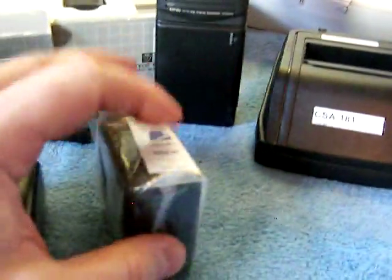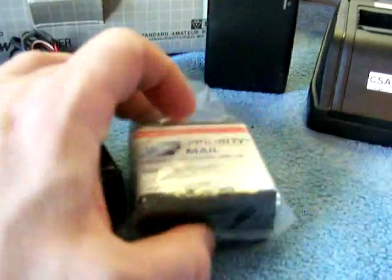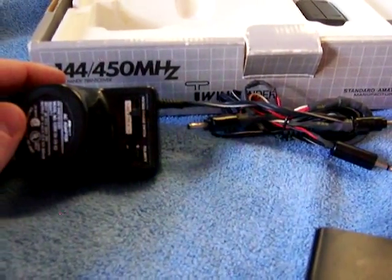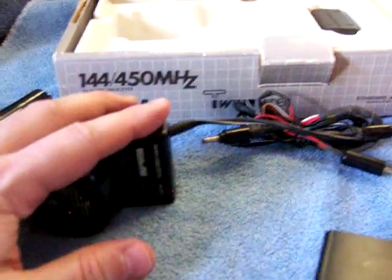The stock battery that came with the radio will not charge in the fast charger, but it will charge on the wall wart. The back contacts are bad. I opened it up, tried to fix it, didn't bother, so I just closed it up. I'm going to throw it in with the auction — whoever gets it can fix it themselves if they want. This is the wall wart charger they gave me; it's multiple voltage.